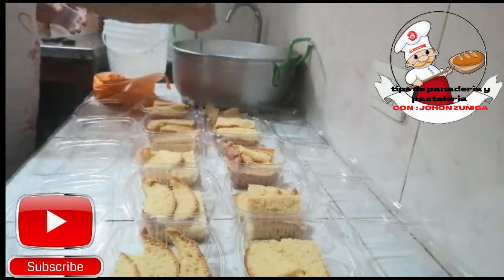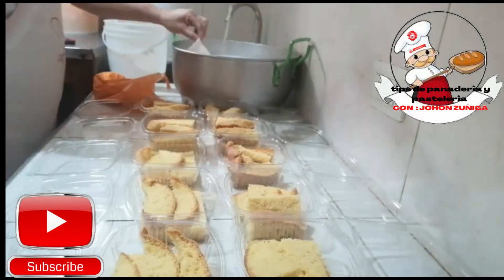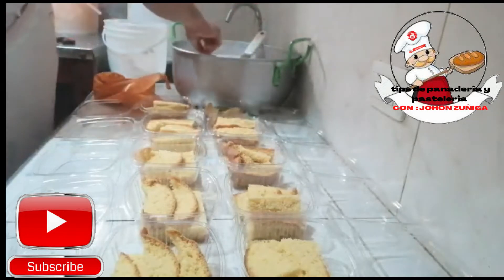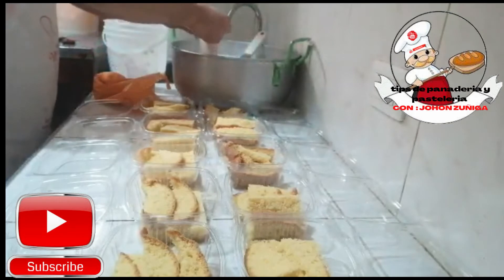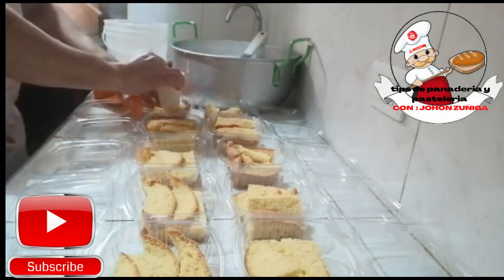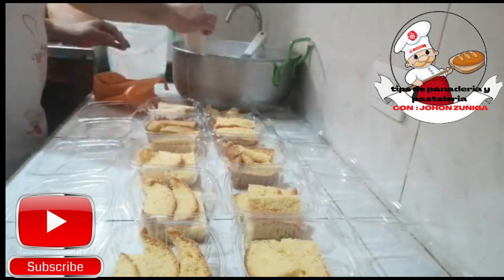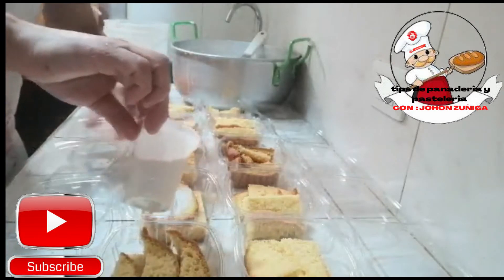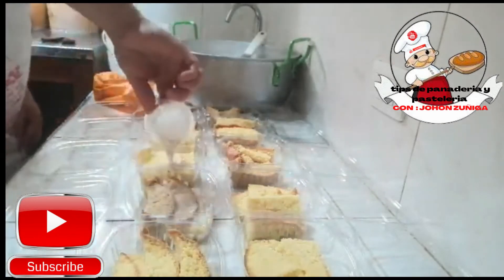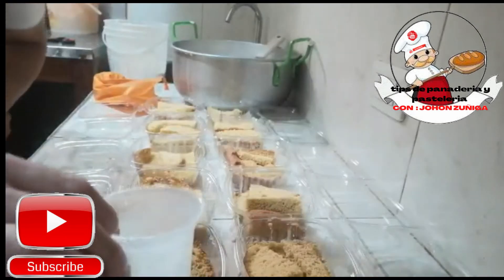Entonces, vamos a empezar a humedecer nuestro bizcochuelo. Ya lo tenemos en nuestras cajitas y vamos a empezar a echarle nuestra tres leches. Añadiendo nuestra leche de esta manera. Como es para negocio, en este caso le echamos bastantico para que quede bien rico, bien delicioso.